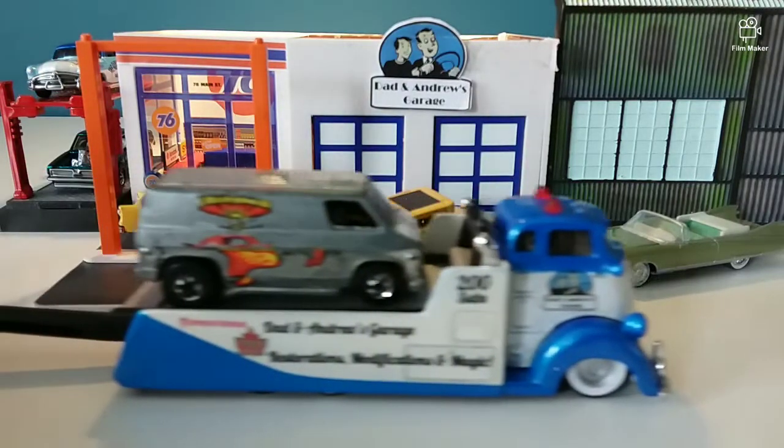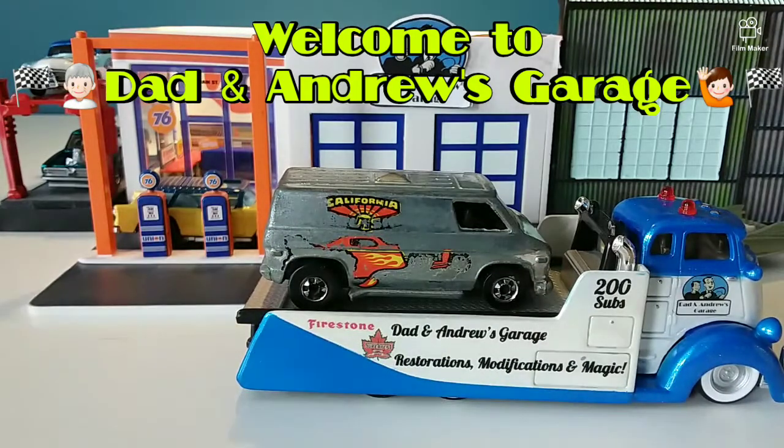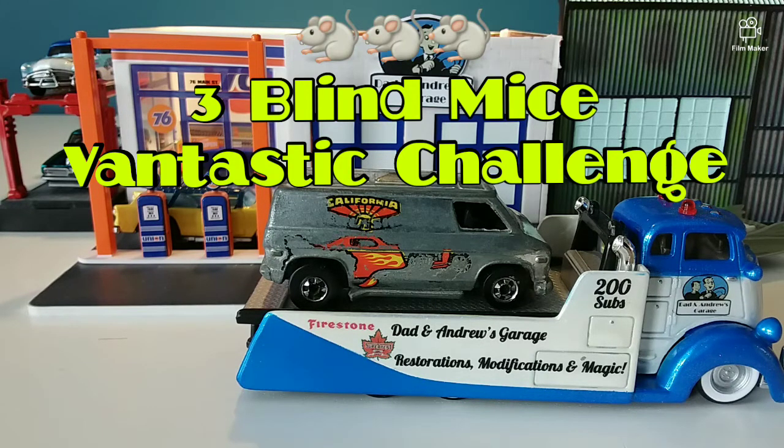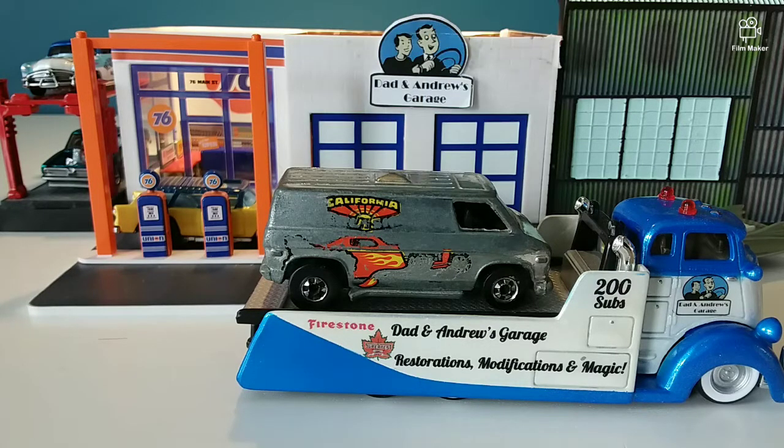Hello everybody and welcome to another episode of Tyler Andrews Garage. Today we've got another neat one for you. We're teaming up with the three blind mice to do the van-tastic challenge. We've got a lovely van for you. It doesn't really look that cool — the decal was scratched and the color's gone. We're going to make it look a whole lot better. We'll probably give it a nice spectra flame and some new wheels. Let's get it up on the rotating car stand and see what we're working with.